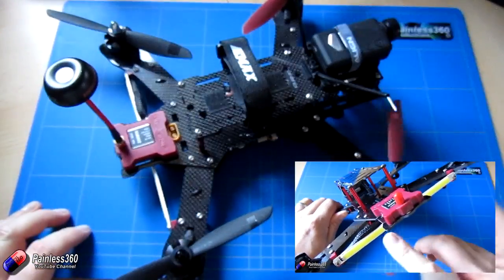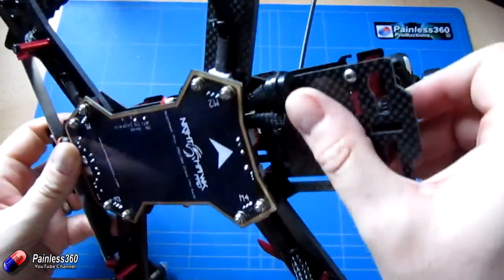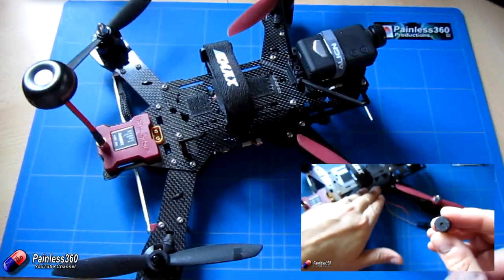We've not only reviewed it but we also added a buzzer to it too. Here we have a buzzer mounted at the front and plugged into the side, and in that video we actually went through how to set that up.